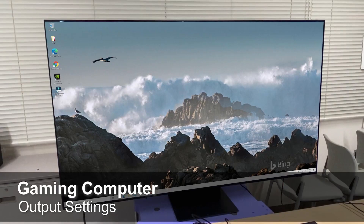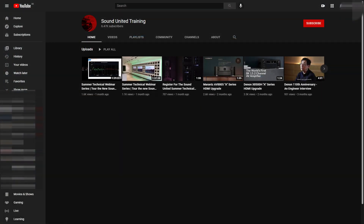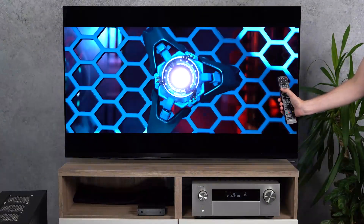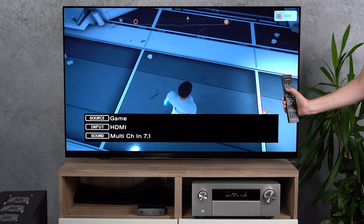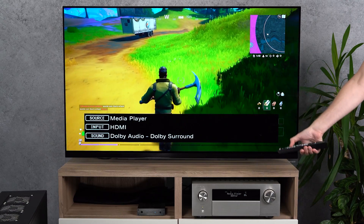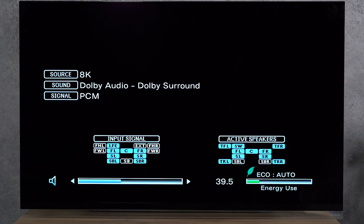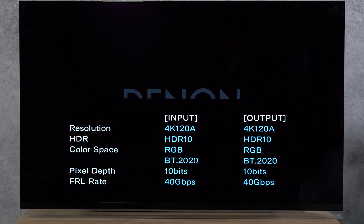If you haven't already configured your gaming device and your television, we recommend to do that now. You may also take a look at the three videos with links in the description where we describe the settings to be done for the gaming devices and the TV to enjoy high frame-rate gaming. Now we are ready to enjoy the gaming experience from all three gaming devices. With option B, switch with the remote of the receiver — just press 8K on the remote for the PlayStation, Game for the Xbox, and Media Player for the PC. Needless to say, you can use VRR and ALLM as well as HDR from supported devices in 10-bit at 120 FPS.